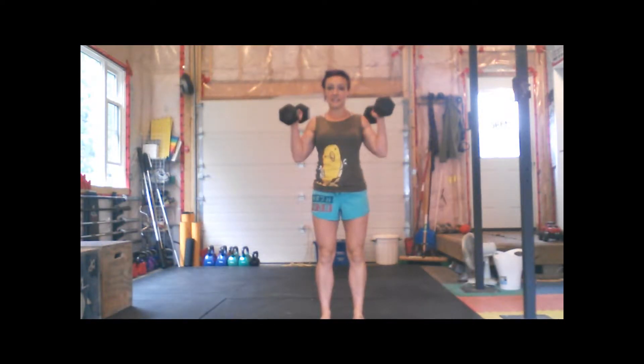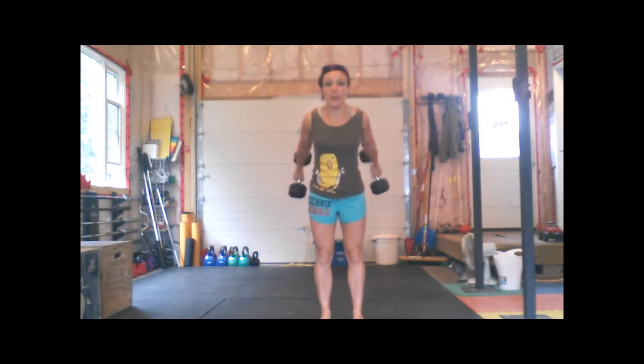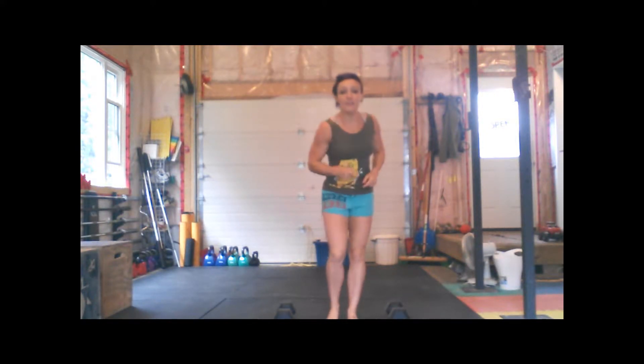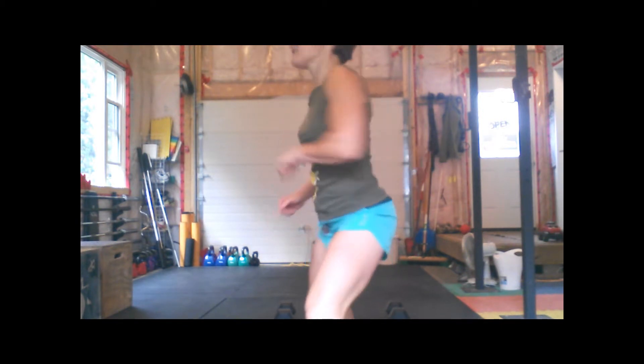Today's workout is going to require a set of dumbbells and a timer. We're going to be doing 100 push presses for time. And every minute on the minute, set that timer — three burpees. Let's go over the push press.